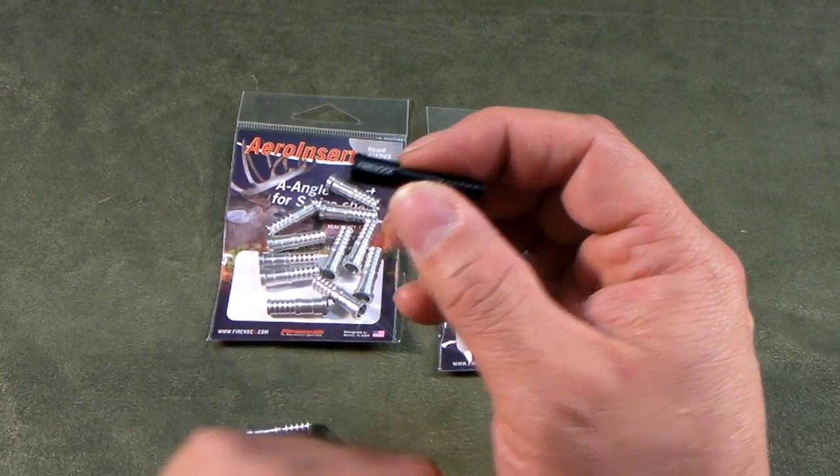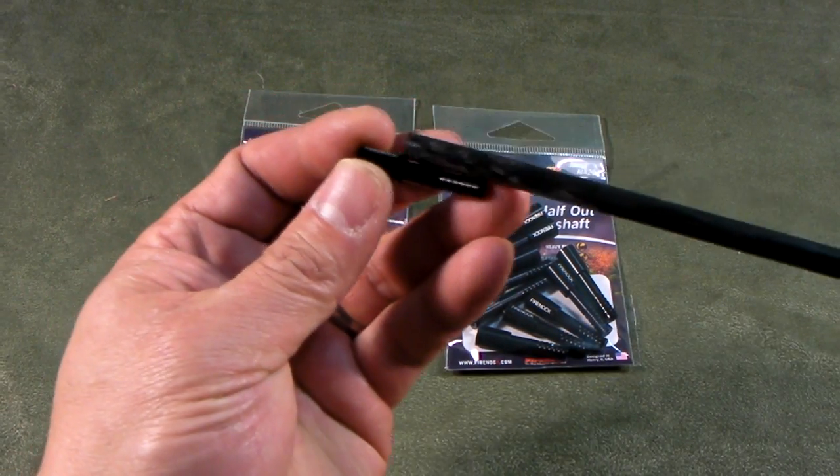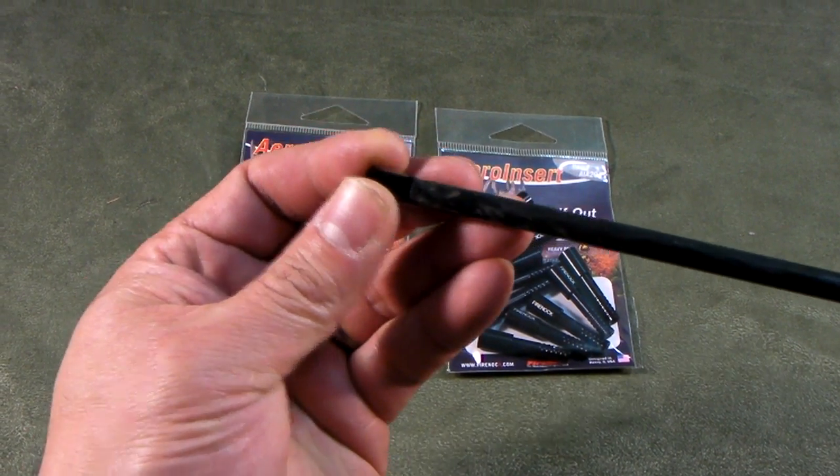Unlike a typical 204 or 202 insert, the final insert A is considered a half-out insert. What does half-out mean? That means half of it is going inside and half of it is sticking out.